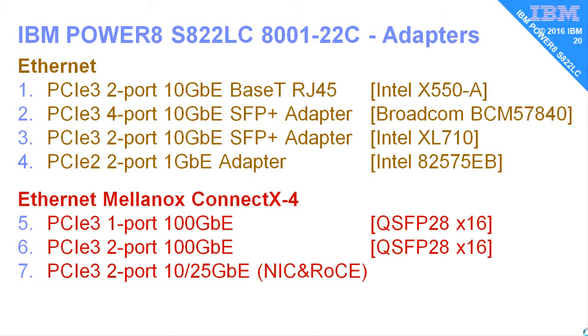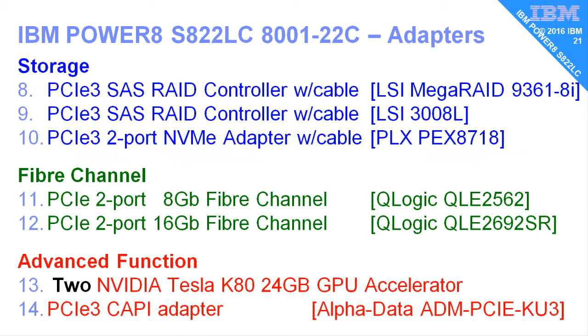There's so many adapters. There's the four-port Ethernet by default, but we can also add extra PCI adapters for 10-gigabit Ethernet, or even a cheap and cheerful 1-gigabit. We can also have the Mellanox adapters if you want a highly integrated cluster of machines running at the 100-gigabit level. On the storage side, we can add a SAS RAID controller — there are two different types. We have an NVMe adapter, and the Fibre Channel options if you want to put your data onto a SAN — 8-gigabit and 16-gigabit from QLogic. For advanced function adapters, we can have one or two of the NVIDIA Tesla K80 GPU accelerator cards, and one of the CAPI adapters as well.